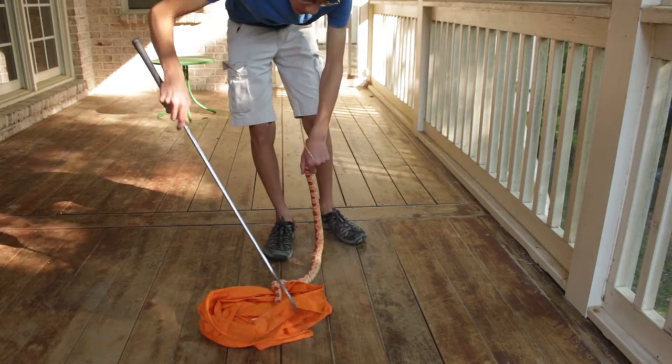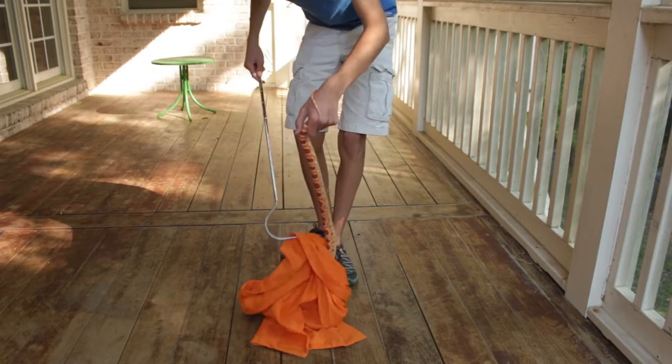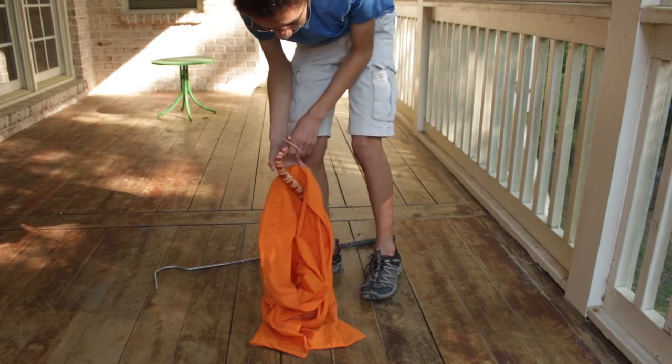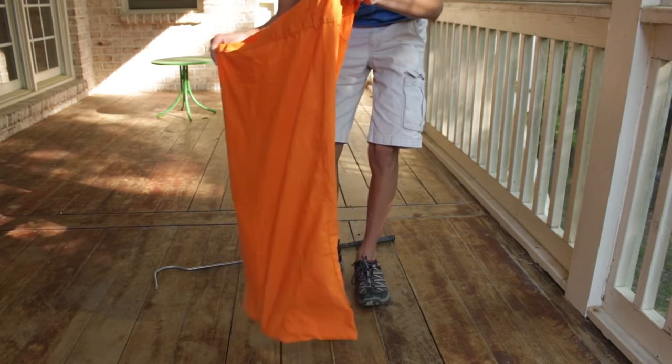Then just pull the bag up — you can use the snake hook for this. Keep pulling the bag. When you know the head is far enough away, you can just use your hands and pull the bag up. Okay, now he's in the bag.